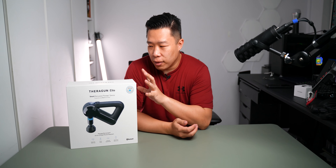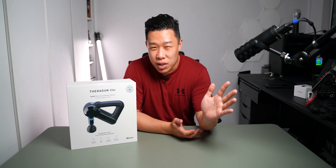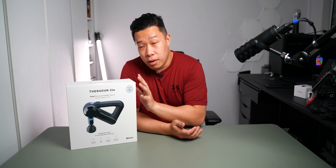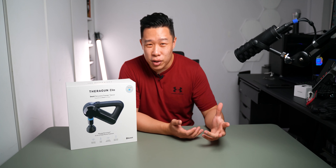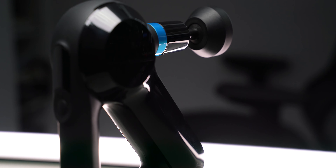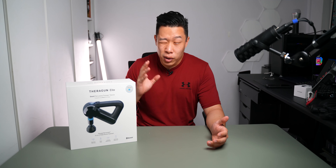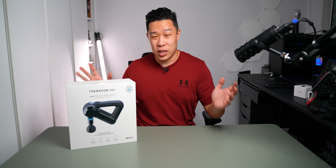It's been a while since I've reviewed anything to do with exercise, and I haven't been exercising much lately, but the Theragun always kind of piqued my interest. Firstly, because of how premium it looks, and secondly, the price isn't exactly cheap. So I wanted to find out for myself what the buzz was all about.